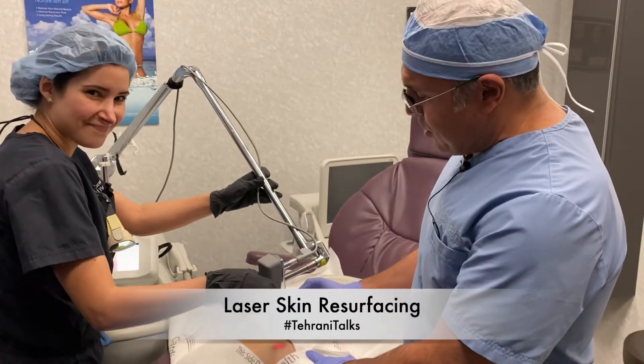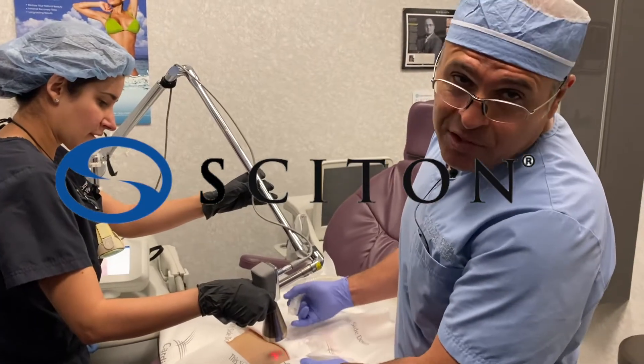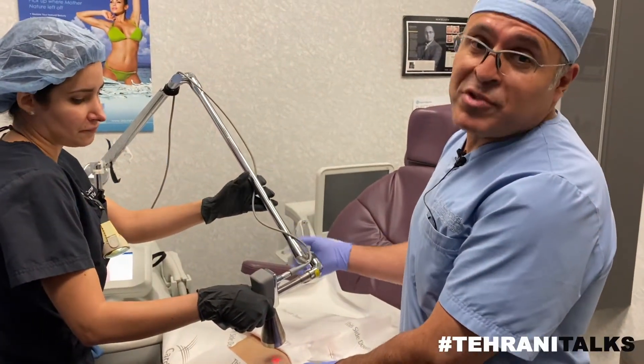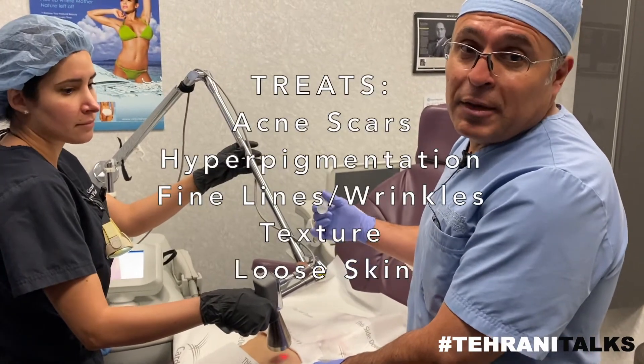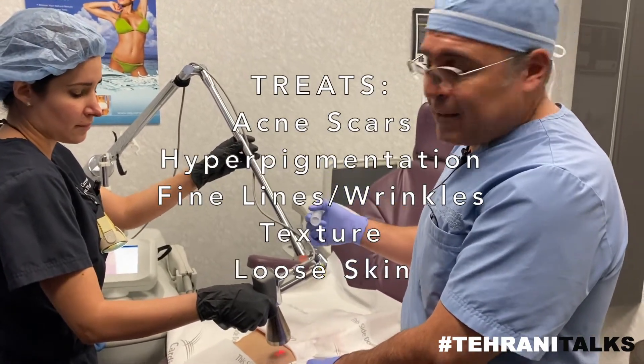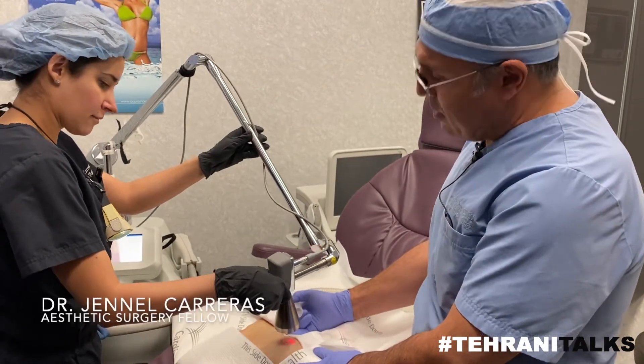This morning we're doing a little instruction on our Cytone laser, otherwise known as micro laser peel or laser resurfacing with erbium. We can do this on the face, we can do this on the body, we can do it for acne scars. We're doing a little training with our good fellow Dr. Carreras.